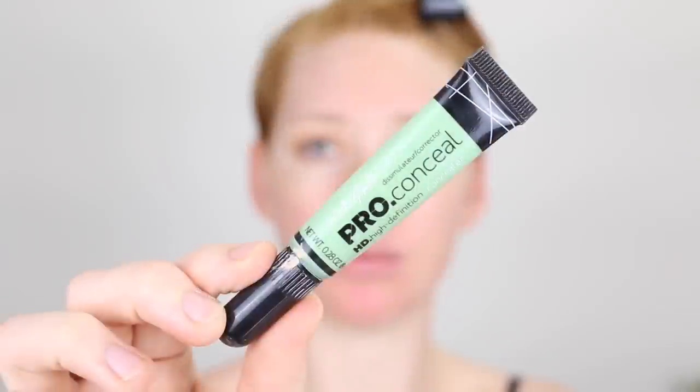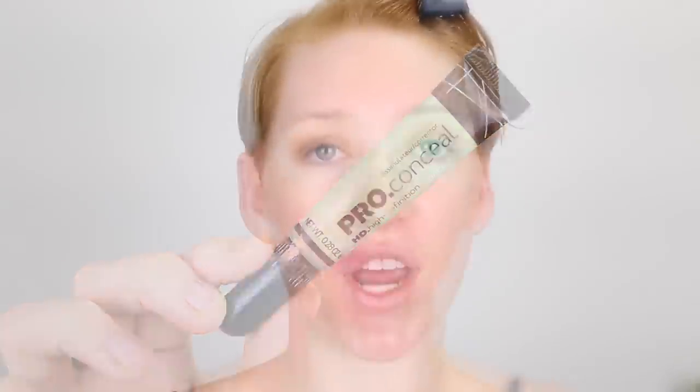Now I'm going back to the face to do a little bit of spot colour correcting around some blemishes on my jawline. First I'm taking the LA Girl Pro Concealer in the green shade, then going over the spots with the Maybelline Fit Me Concealer in Fifteen Fair. I recently uploaded an in-depth tutorial on how to cover redness, acne, scars and pigmentation — if you're interested I'll leave it linked down below.